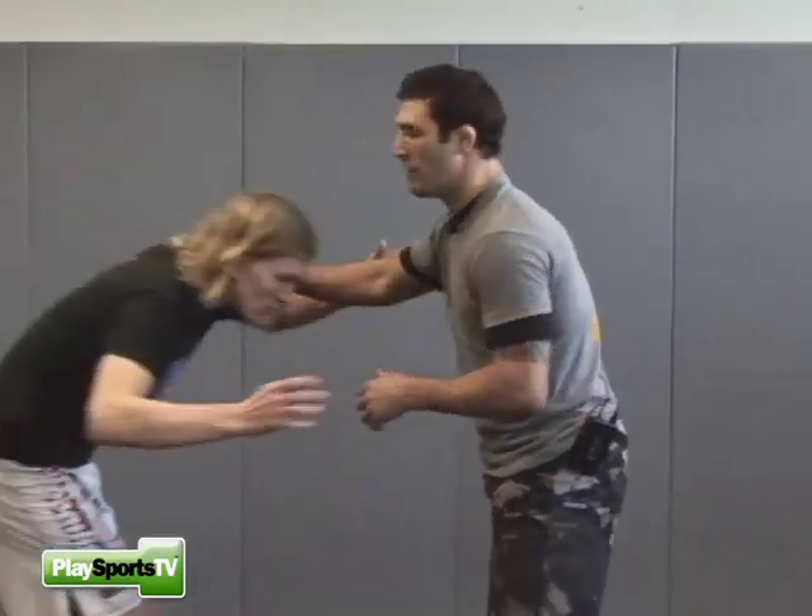We're going to work on some counter-offense now. Counter-offense is basically when my opponent makes an offensive attempt, I defend that attempt, and now my next step is not to just let him off and return back to our stands, but actually try and score off it. That's why it's counter-offense — he takes a shot, I defend it, and then I score.